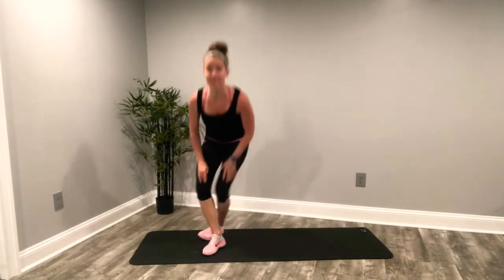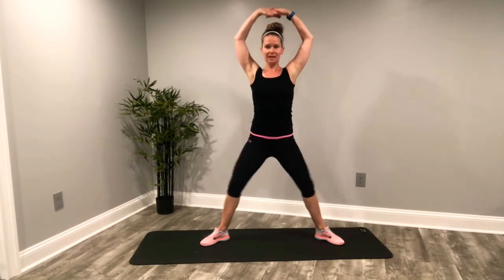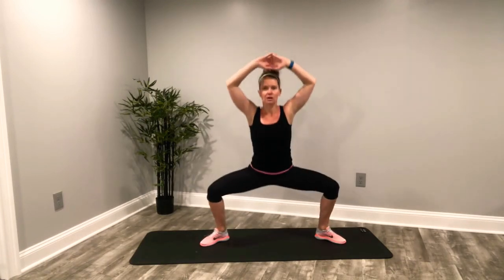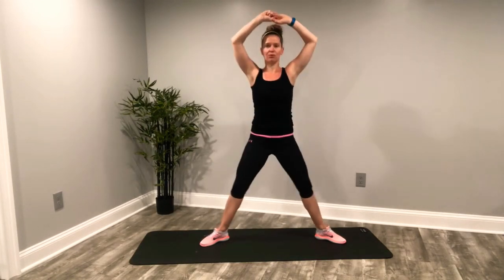We've got one more time through all this — look how quick it's going, but we're doing a lot of work. Open up. Abdominals in. Squat it down, drive up. We're in that open plié squat position, toes are open as wide as you can. Down, up and squeeze. So we're doing just about two and a half minutes of work in each position. Up and squeeze.